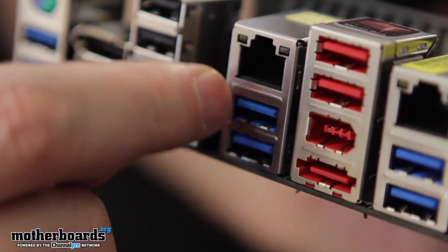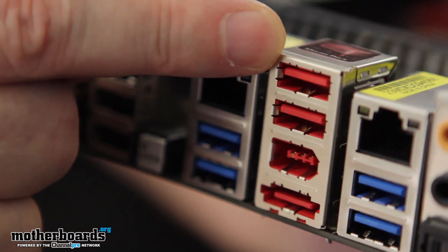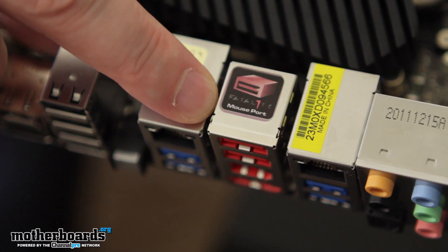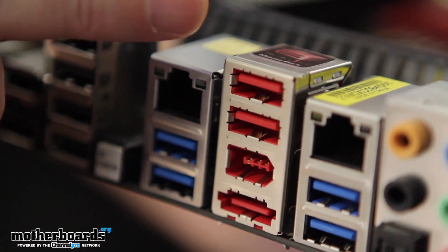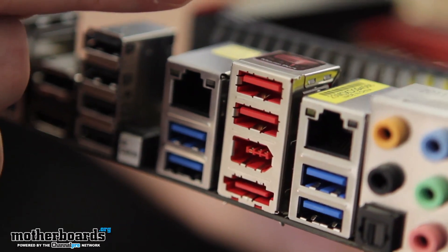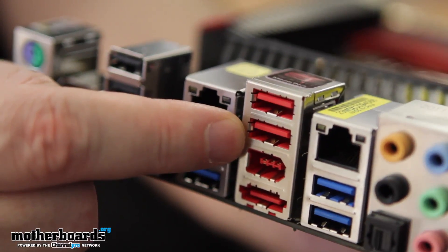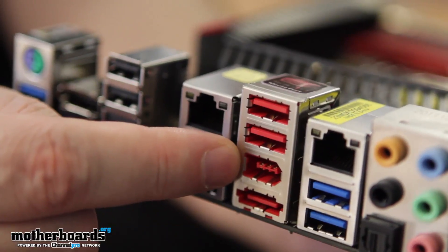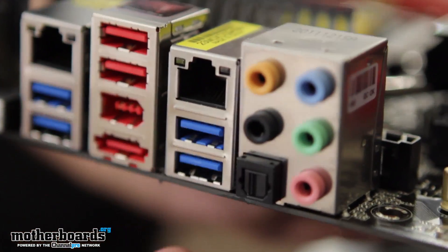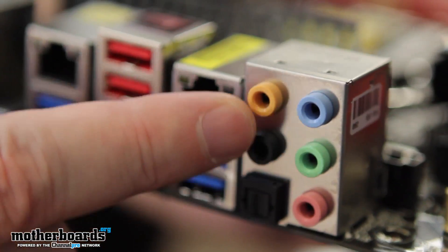Below the first LAN port we see another two USB 3.0 ports. In between the LAN ports there's something interesting — the Fatality mouse port. This allows you to hook a mouse directly in and use Fatality's preferred polling rate of 500Hz, with the ability to manually adjust from 125 to 1000Hz. The Fatality port also doubles as a standard USB 2.0 port, and below that is another one. Then we have the FireWire connection, eSATA, the secondary LAN port, two additional USB 3.0 ports, the optical audio connection, and all your standard analog audio connections.